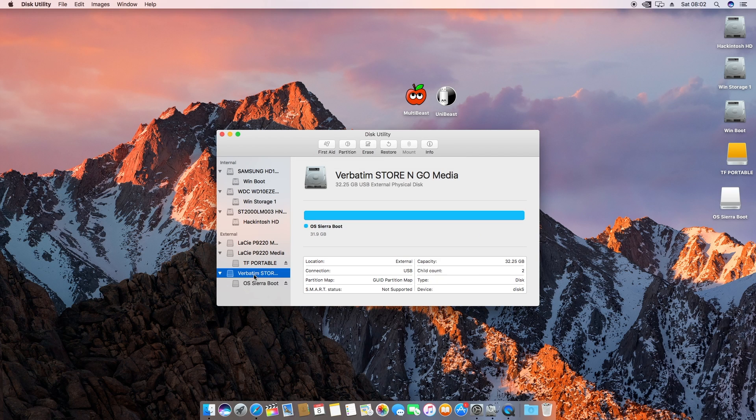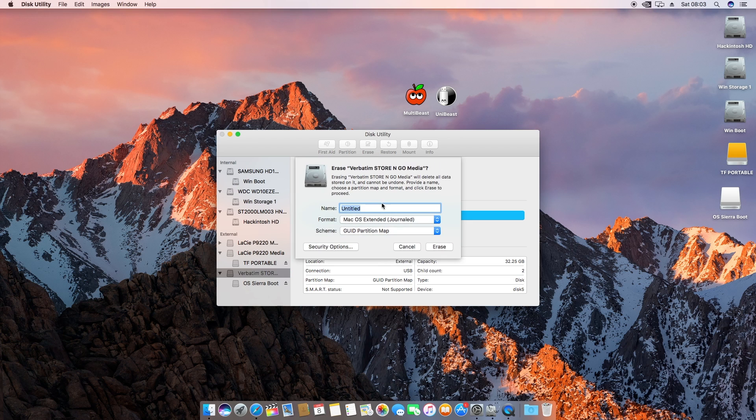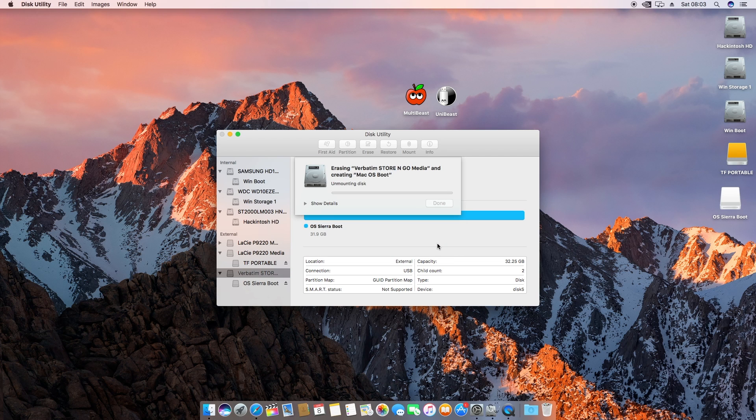It's a 32 gigabyte drive. You're gonna go to this section of the drive, press Erase, and then name it — I'm just going to call it 'Mac OS Boot' — and then set it as Master Boot Record, Mac OS Extended (Journaled). Then just press Erase and it's literally going to do everything for you, which is pretty cool.